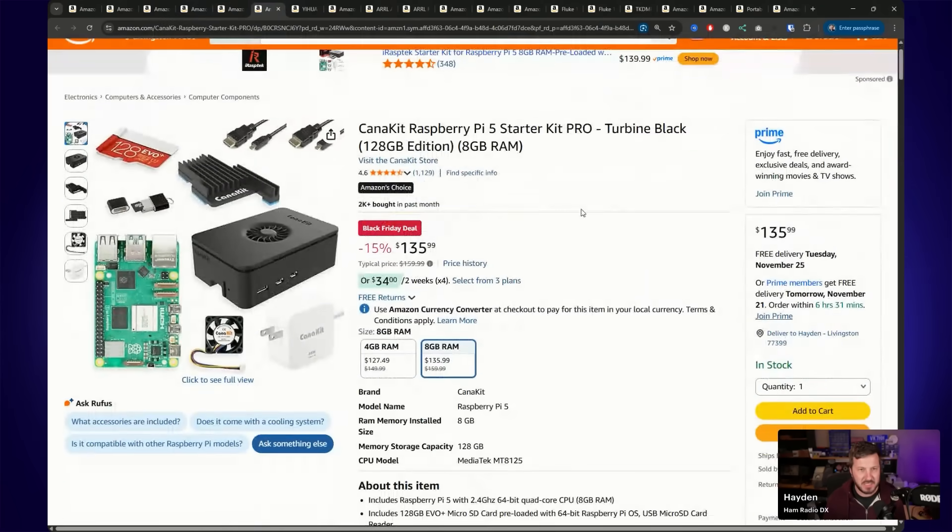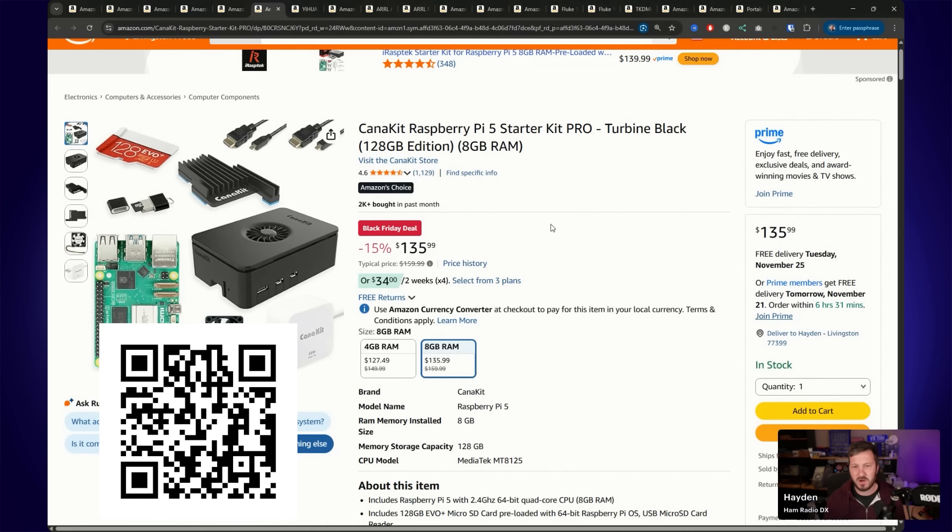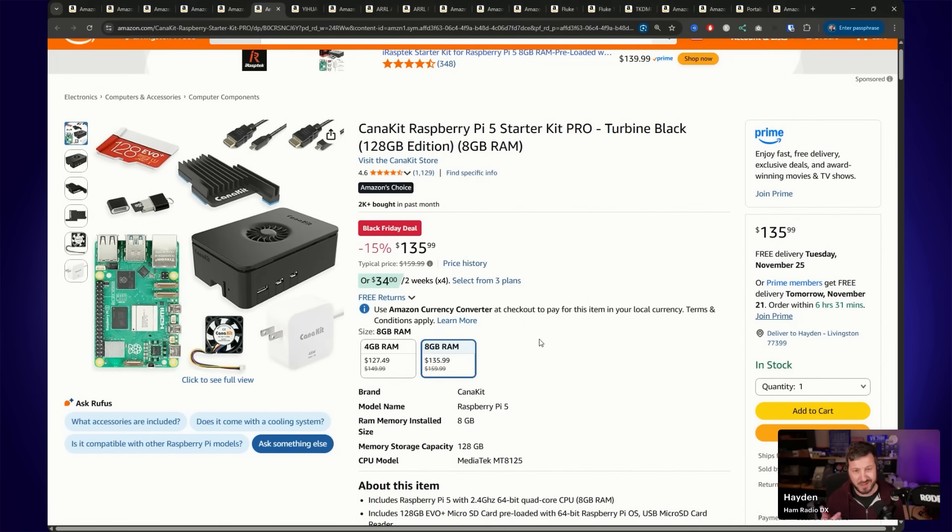I've also found a Raspberry Pi 5 starter kit. This has got the 8GB version of the Raspberry Pi, a 128GB micro SD card, adapter, fan, heatsinks, and cables — all for $135–$136, which is 15% off. You can also get the 4GB unit for a few dollars cheaper. These are really good if you want to build AllStar Link nodes, run Direwolf, or run various ham radio applications like WSJT-X for FT8. This starter unit would make a nice little WSJT-X FT8 mini computer.